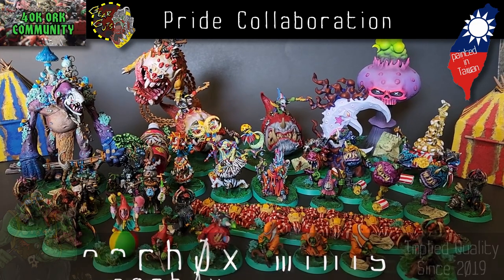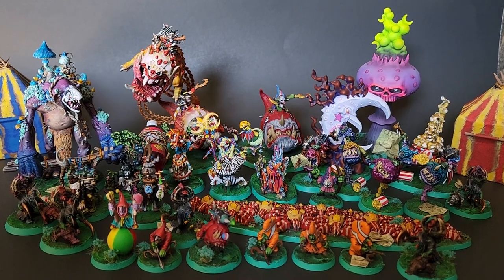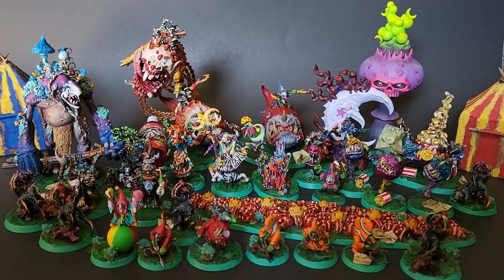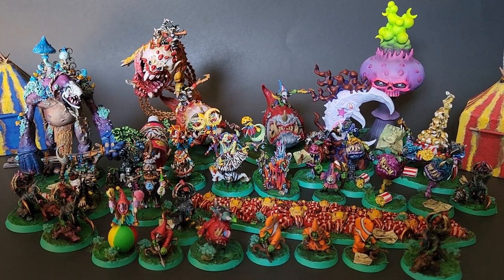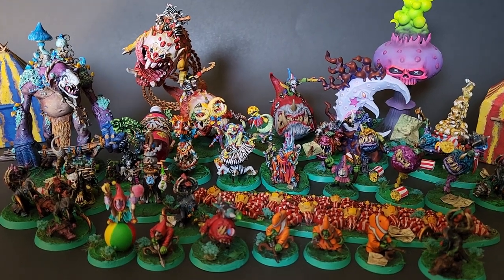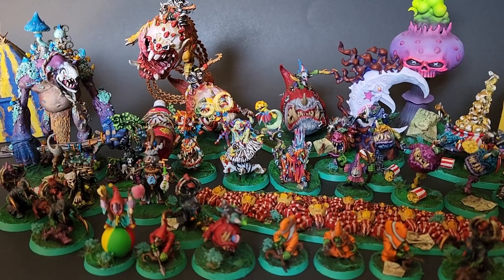Despite our current political climate, and despite the fact that I'm a little bit late, I hope everybody had a great Pride Month. There are so many great ways to celebrate and show your support for the LGBT+ community. You can attend a parade, support a charity, or participate in an artistic collaboration like this one organized by Fiverr over at Sugar Candy Miniatures.